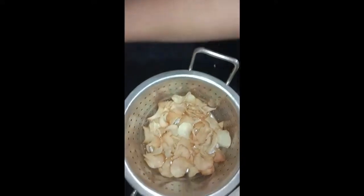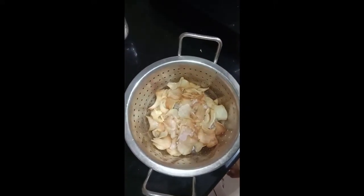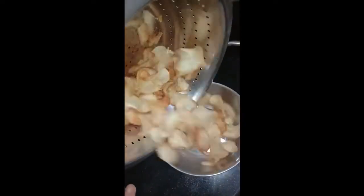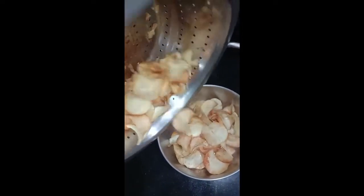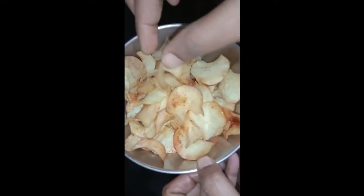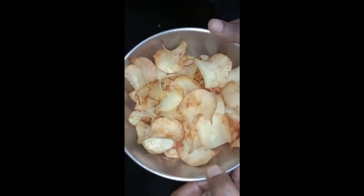Turn off the flame and add chili powder — you can also add salt. After nicely stirring, transfer the chips to the bowl and serve. See how tasty and crispy the chips are! Please try this recipe, put your valuable comments, subscribe to the channel, and share it. Thank you.